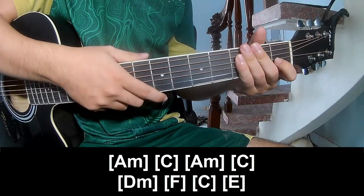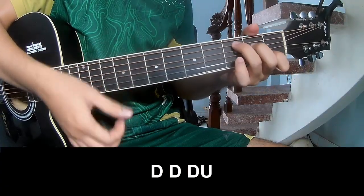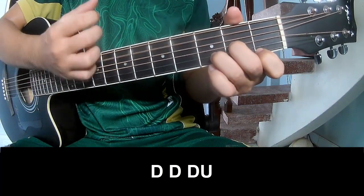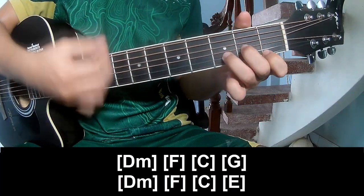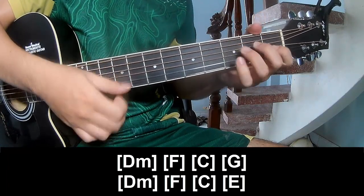And the strumming is the same way for the verse. To the pre-chorus, to play TOW, TOW, TOW, TOW, TOW, TOW, TOW, and play long: B, F, C, and E.